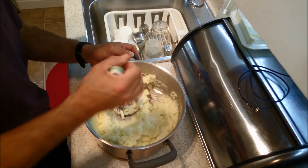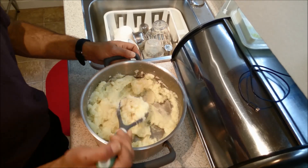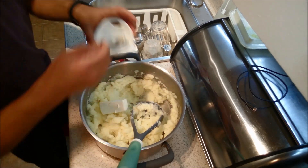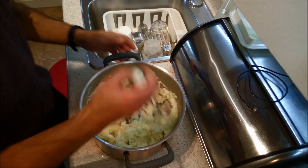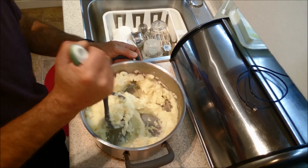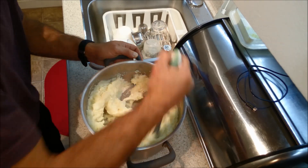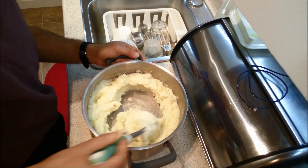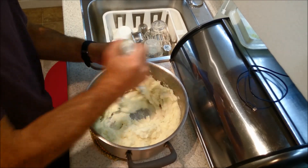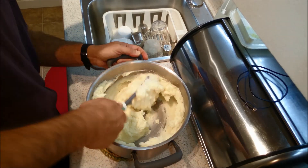Creamy, creamy — I love the creamy ones. I think I'm ready to add my cream cheese. Gotta have a little bit of cream cheese in here. They look and smell delicious. You can add a little bit of salt and pepper at this point if you want to — it all depends on your taste, it depends on your palate.